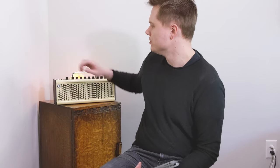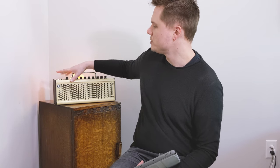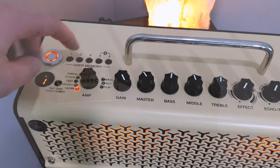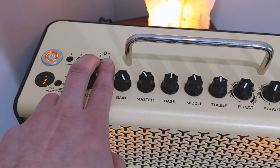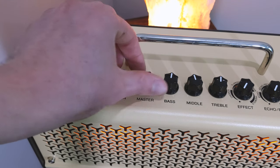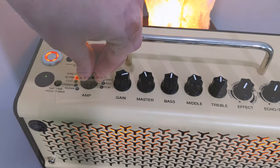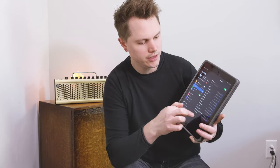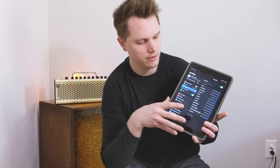To connect to the THR via Bluetooth, the first thing you do is turn the amp on — hold it down for about one second. The first time you're connecting, hold buttons four and five down simultaneously and that puts the THR in discovery mode. It's going to pop up on your Bluetooth list on your phone. Go to Bluetooth on your device and you'll see a dropdown list — just click the THR 10-2.